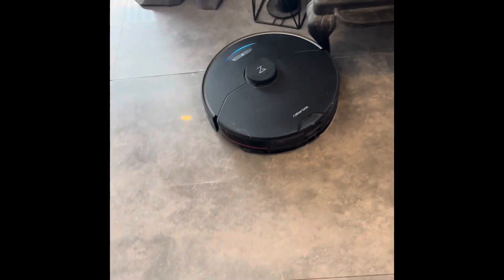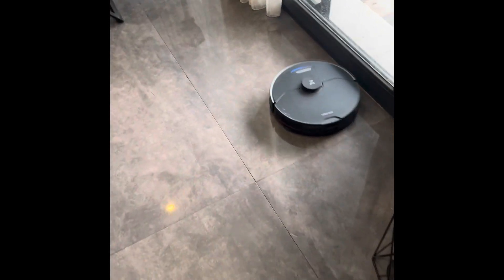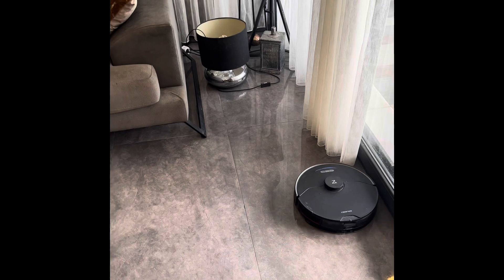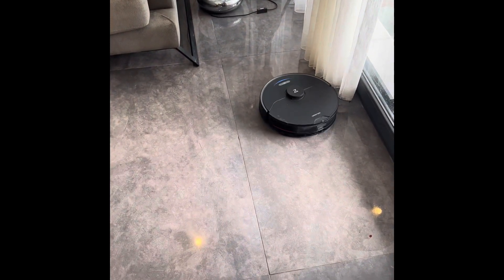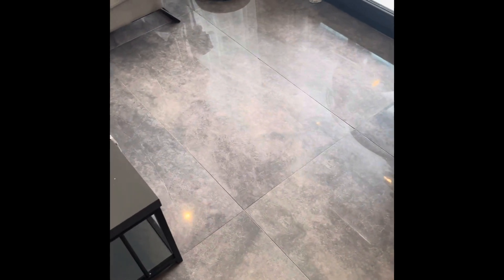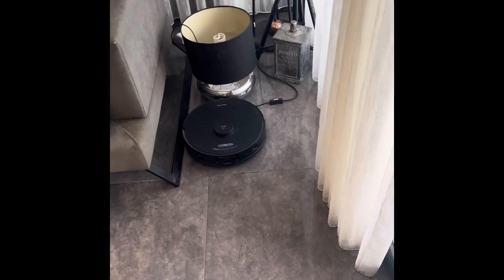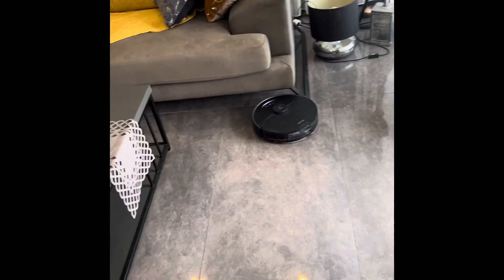It also has a camera, and if it ever gets stuck somewhere you will get a message. By using the controls in the app and looking through the camera, you can set it free without getting up. The mapping is done very easily and quickly — it almost takes just one pass. You can also choose to do a 3D map yourself using the app, which is wonderful. You can put your furniture on the map, label them, and restrict areas where you don't want it to go, which is very useful so it doesn't get stuck or clean places you don't want.